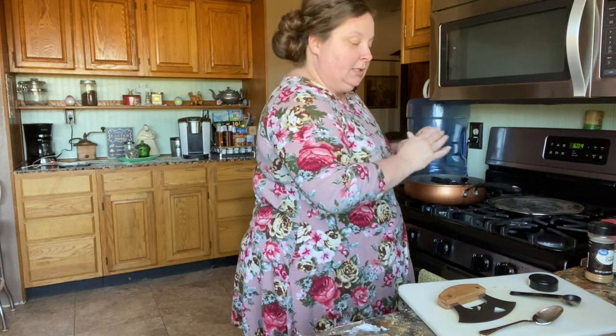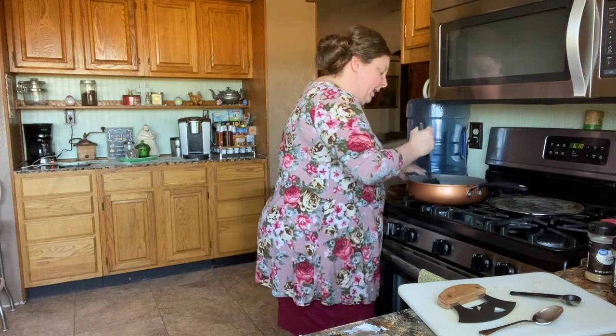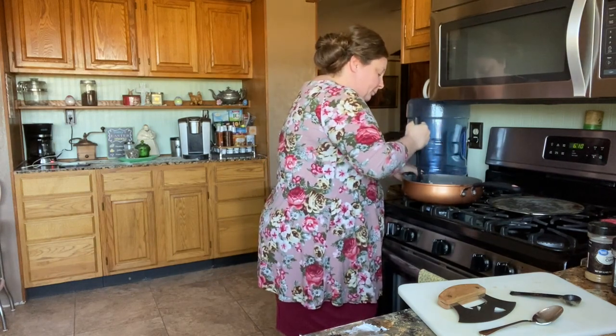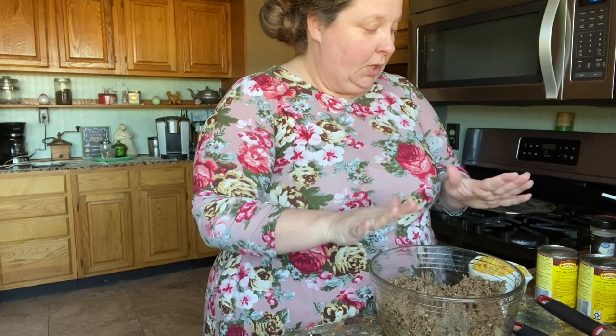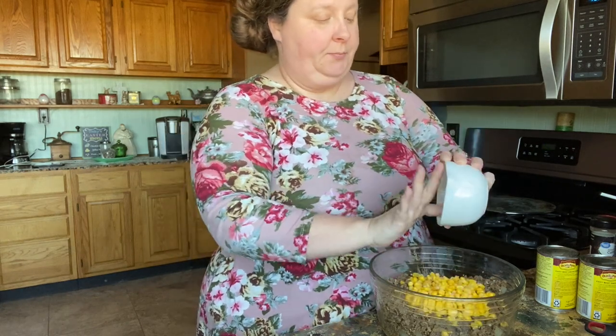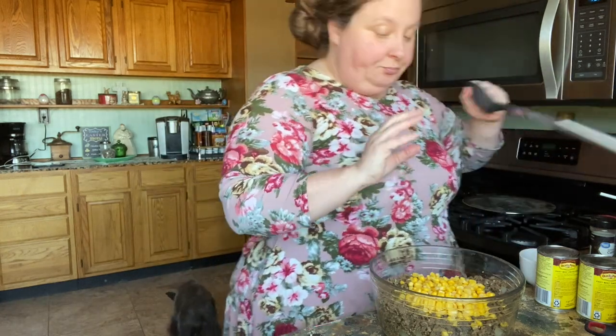We're going to let that finish cooking until the meat's done. Don't worry about the onions being fully done because it's got to bake. Once the meat is fully cooked, we're going to add one cup of whole kernel corn, drained, and then this little can of hatch green chilies.